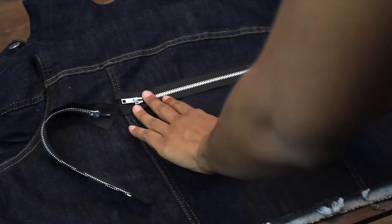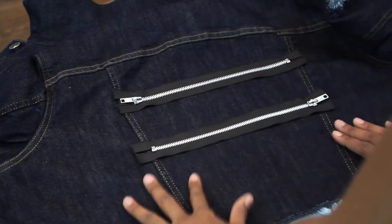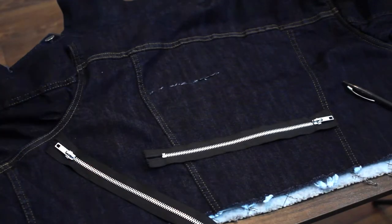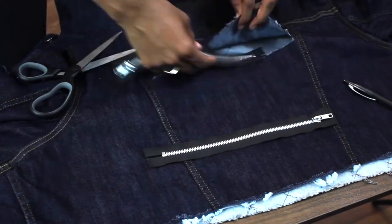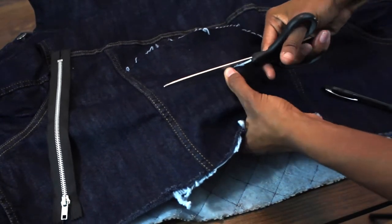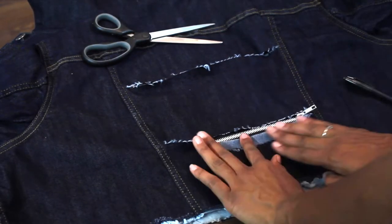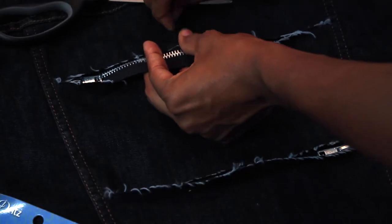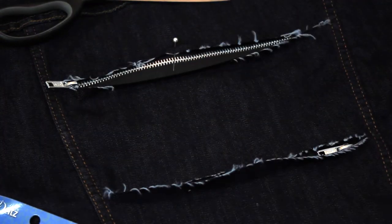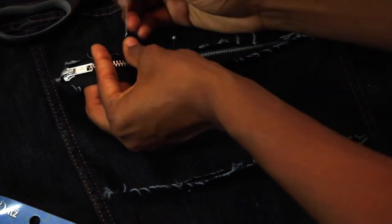Now it's time for my favorite part — we're going to add the zippers. I'm basically just taking the zippers and placing them where I want them to go just to get an idea. Then I'm taking my scissors and cutting straight across wherever you decided to place your zippers. Then just basically put the zippers inside of where you just cut. Take some pins and pin the top portion of the cut onto the zipper, making sure that the zipper is underneath the fabric. You're going to do this so that it's easier to sew it — or if you're going to glue it, you can glue it as well.